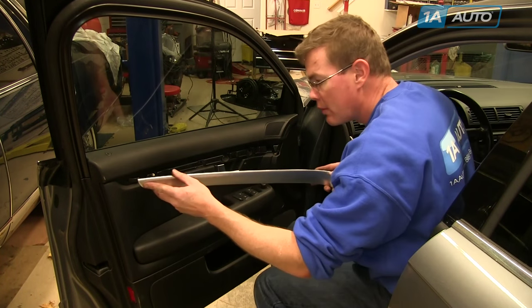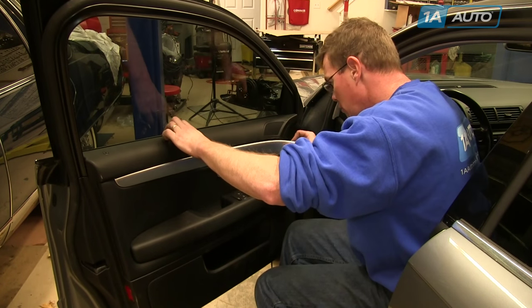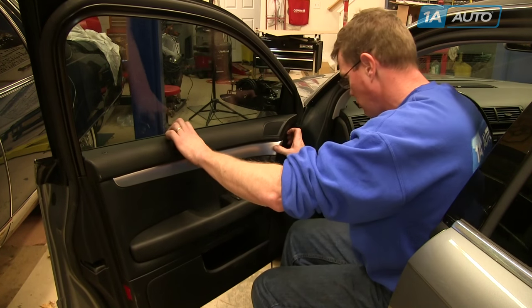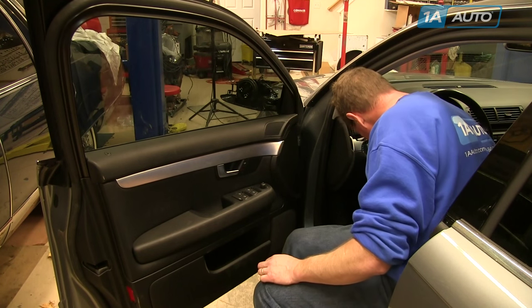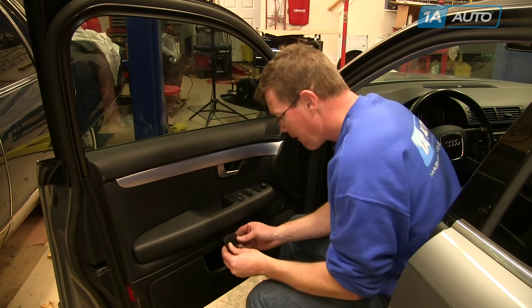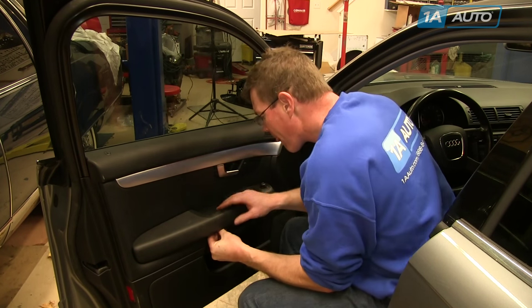Put the trim panel back in place — slide the back in first, then look behind, line up the clips, and it goes right into place once lined up correctly. For the lower panel, the larger clip goes at the bottom — put it into place, force it up into the panel, and then push the bottom in.